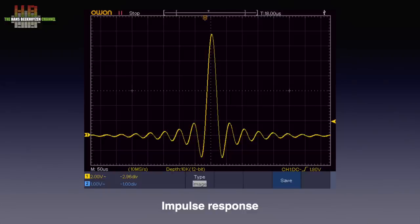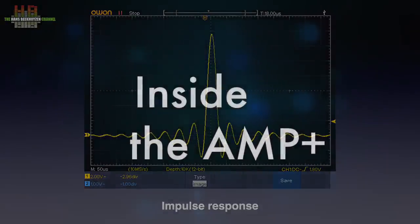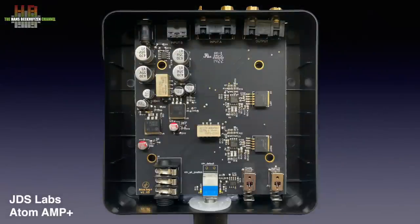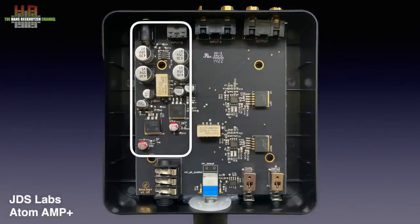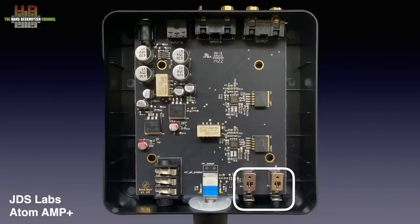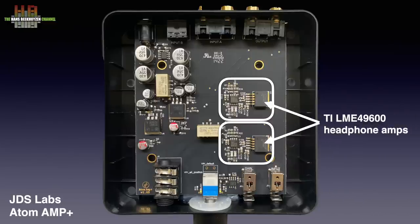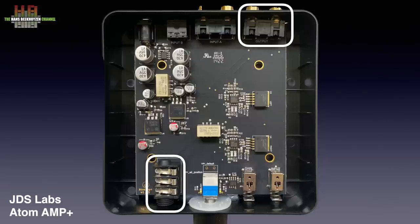Again the power supply is on the left. On the right, the input select and gain switches, with the volume control to their left. From there the signal goes to a 5532 op amp plus a Texas Instruments LME 49600 headphones buffer amp per channel. From there the signals are sent to either the line output or the headphones output. That's all — and it works.